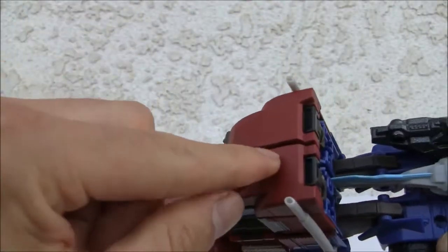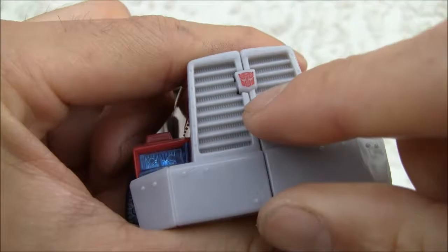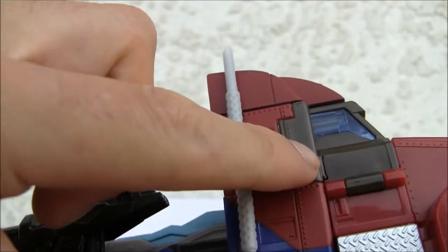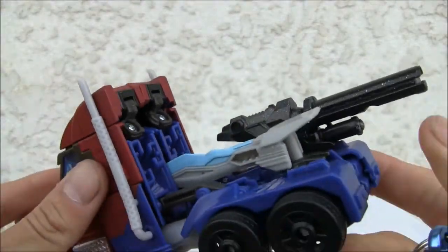I like the fact that they can actually store the weapons instead of having them lying around. You can see a little gap here for the feet, but nothing huge. Transformation is pretty good. I love the translucent headlights. The Autobot symbol is kind of tiny, but I'm not a big fan of the brown here — the chocolate brown. The back of the cab could use a little bit more detail, but it's not bad.